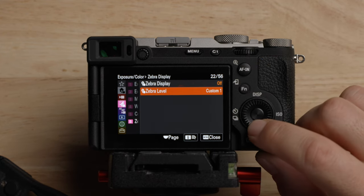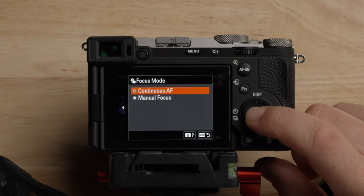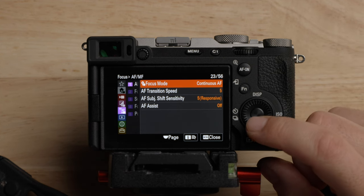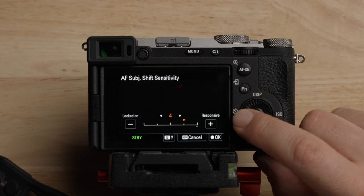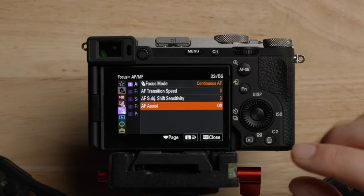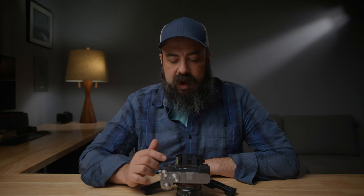Moving on to autofocus and manual focus settings — we had this before in the main menu. We're going to leave this on continuous autofocus. In terms of the speed and sensitivity, I generally have this set to three for the transition speed and three for the sensitivity. Change these around depending on the lens you're using and the subjects you're tracking. For general use, I leave both at three and it works pretty well. Autofocus assist allows you to grab the manual focus ring and sort of assist the autofocus — it's a cool feature, but I'm personally either all autofocus or all manual focus.